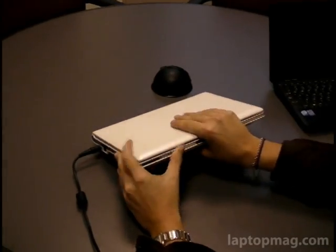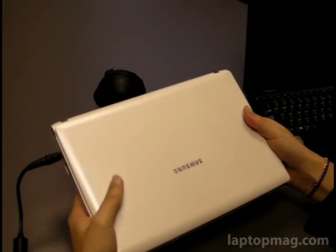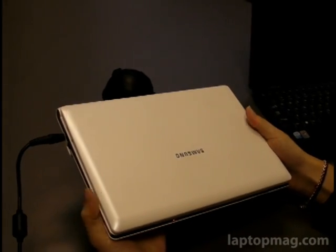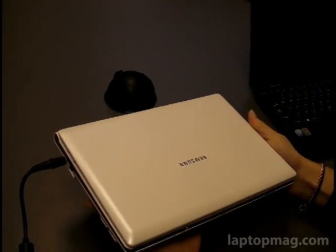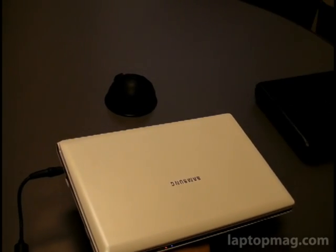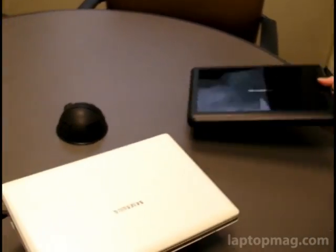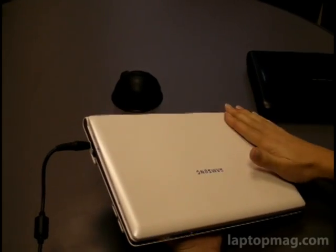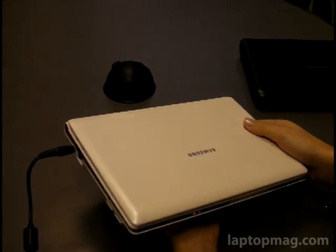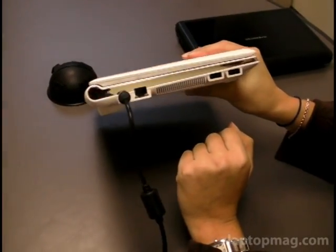We're going to take you on a look around the system first. As you can see, it's got a nice style — not too flashy, nothing like the EPC-S101, but definitely a nice look to it. It kind of reminds us of the MSI Wind, similar build, similar size, with a white matte keyboard and a white matte lid with a mirrored Samsung logo, and that mirrored look kind of stretches across the system.